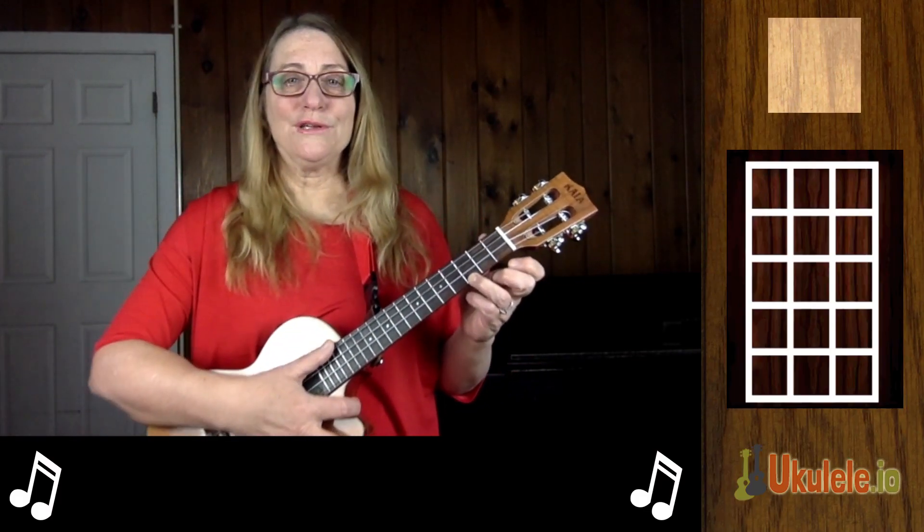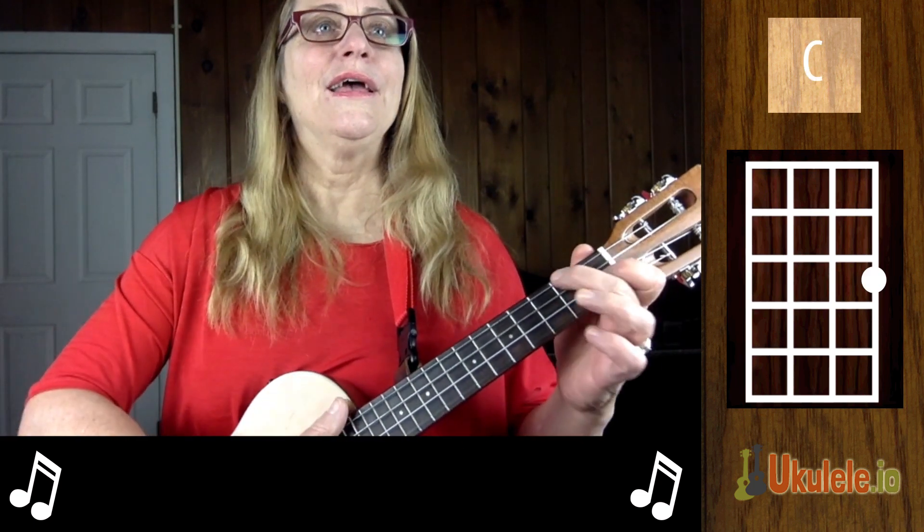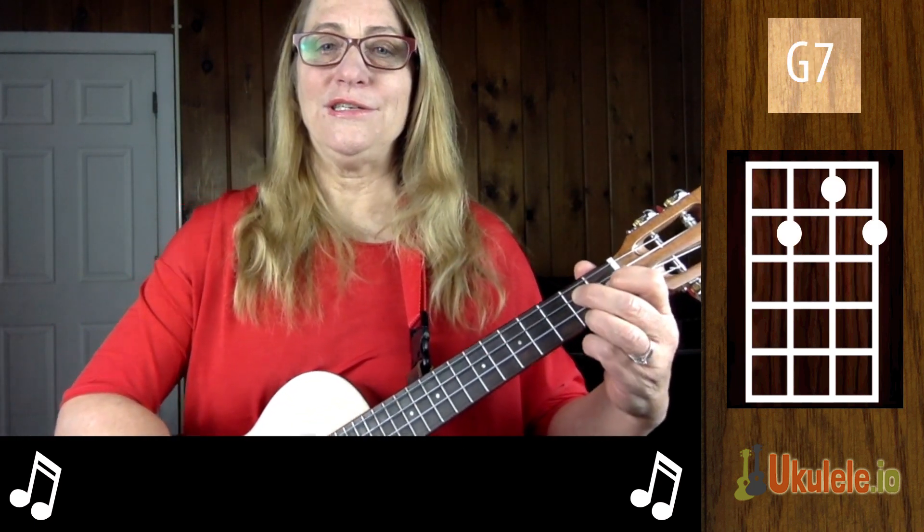Worried Man Blues uses three chords. It uses a C chord, an F chord, and a G7.